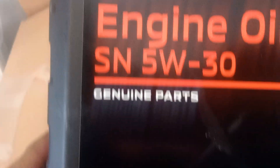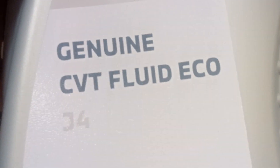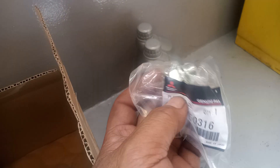This is the engine oil. This is the CBT oil. So this is the part number. This is the CBT oil. So this is the oil filter. So this is the part number. So drain plug — pour this one.